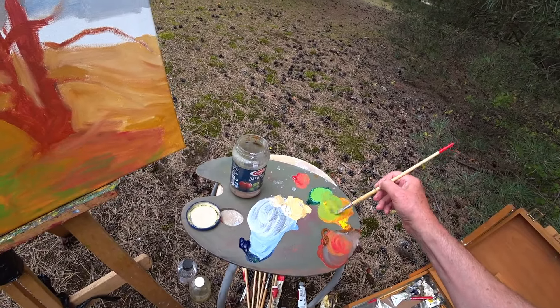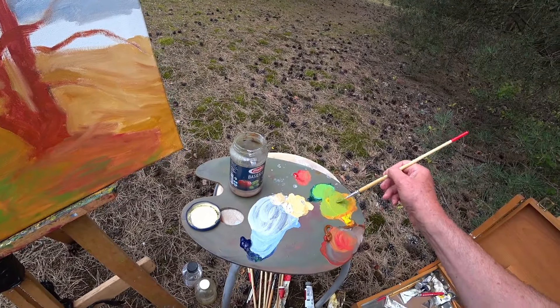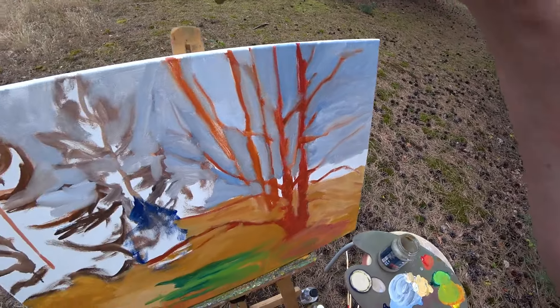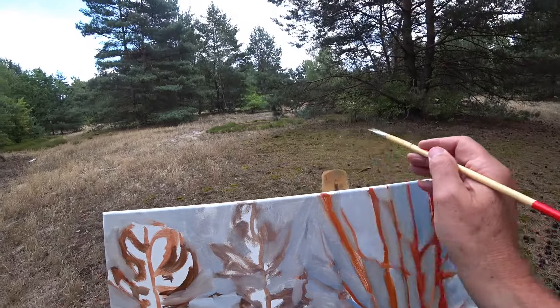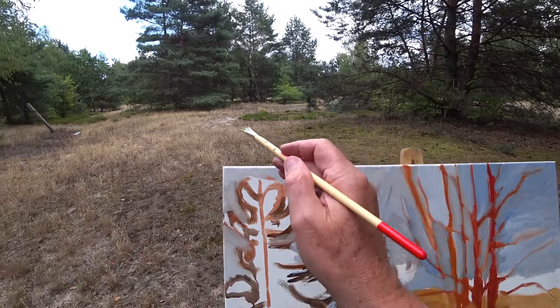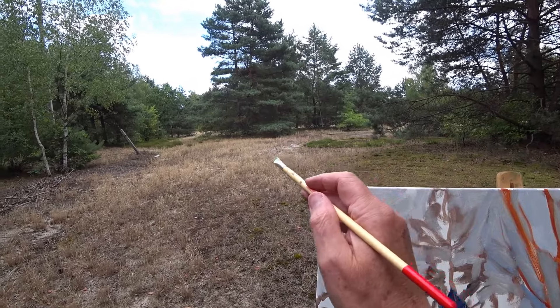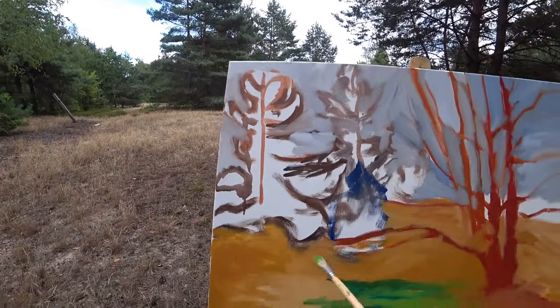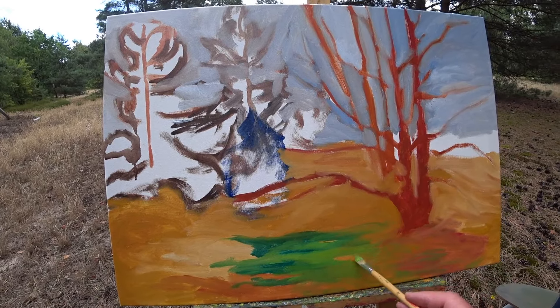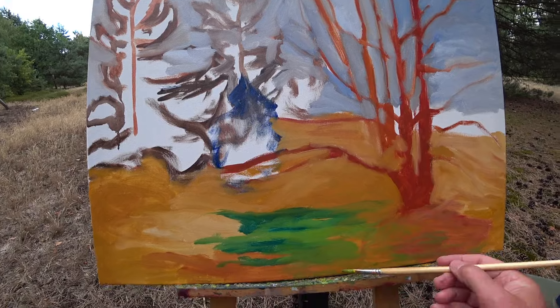We're trying to mix these two polar opposites to capture this moss on the top here. We have this burst of green here, and then it's going to be more white and light brown over here. We're trying to capture some kind of sense of this moss in the front.